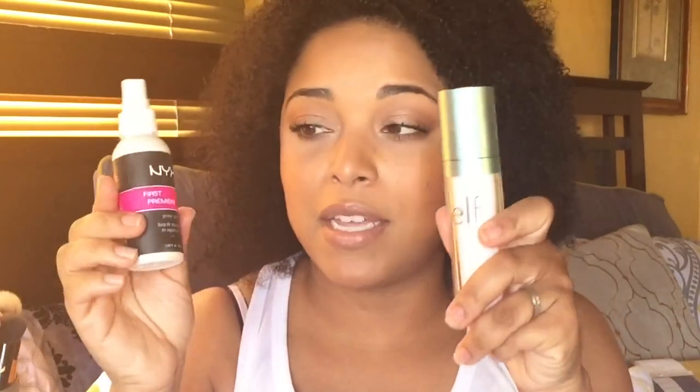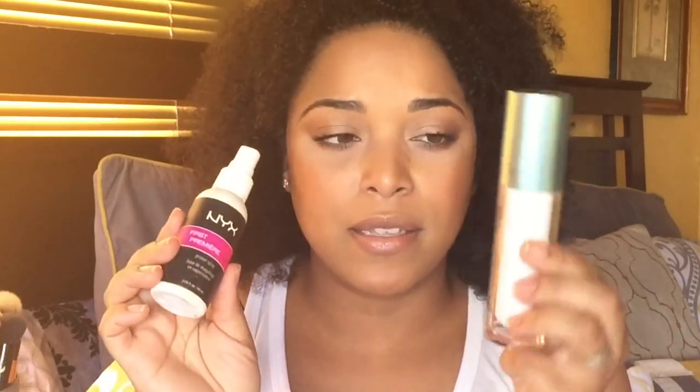The mist itself is okay — it reminds me a lot of the NYX Dewy Smooth, and as a primer mist it reminds me of the NYX First Base. I think this is a little bit cheaper than the First Base and it's pretty much the same thing. I really liked it, I just did not like the spray at all — it kept camel-spitting me.